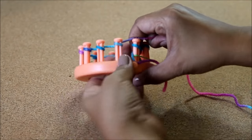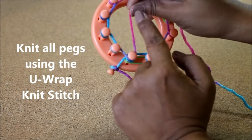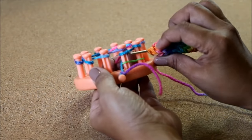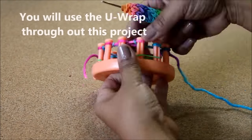When you're done wrapping the 12 pegs, we're gonna start with the Uwrap knit stitch. You're gonna half wrap the peg and then with your hook you're gonna take that bottom loop over the top and knit off. Now you're gonna do this for all 12 pegs.